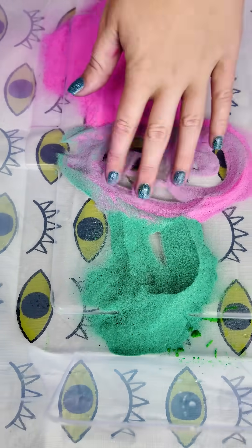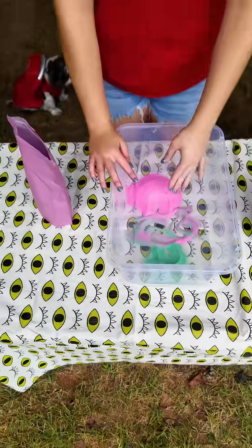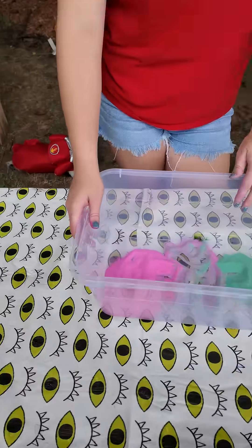Interesting. No orange yet, right? Right. Now let's add some water. Add the water.